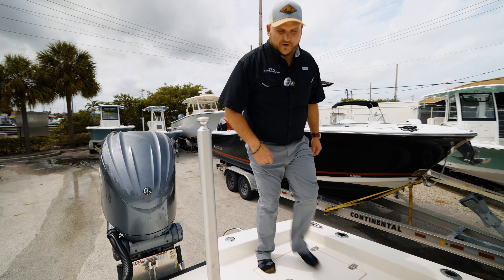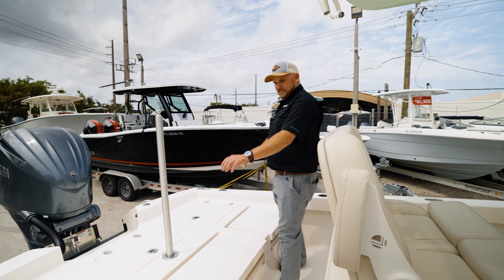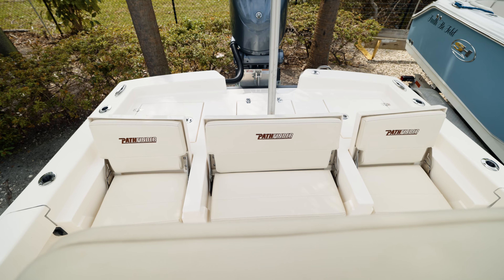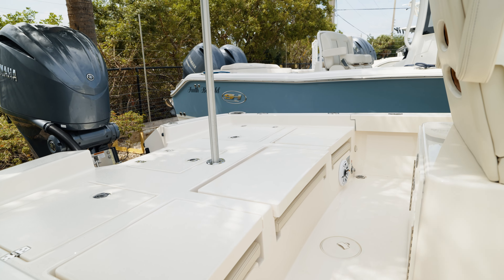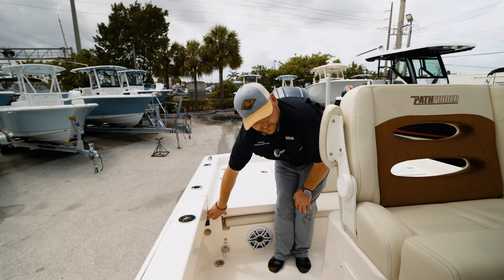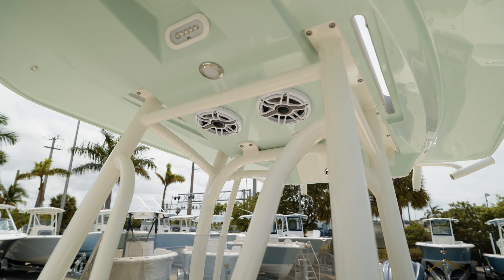As we climb up onto the boat, you'll notice there's lots of storage in the back, a nice big fishing cast deck, and plenty of seating to entertain the family, which all folds away and stows away nicely. Coming under the gunnel, you have your macerator for your fish boxes, and you're going to have your Jail audio speakers and sound system already installed.